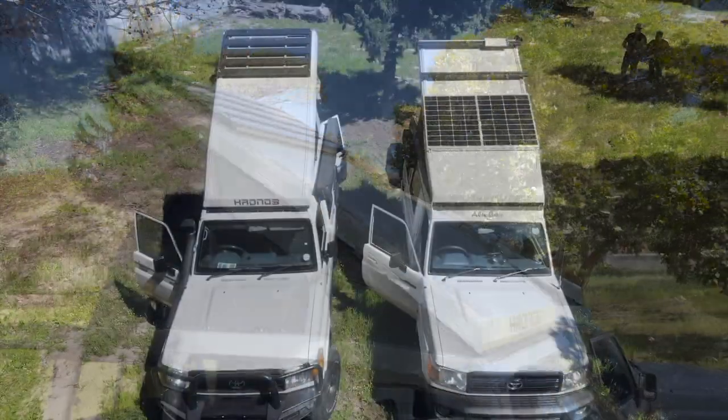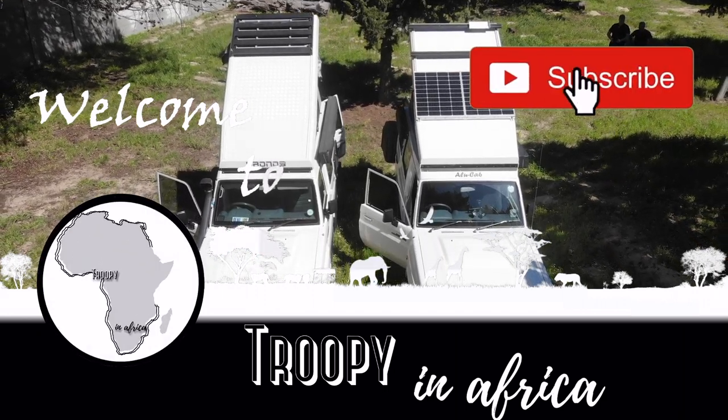Good morning. Tim from Troopy in Africa here with my friend Sean. He's a member of our Troopies in Africa group, and the two of us have been discussing the pros and cons of two roof conversions. You've got the Alucab Hercules on this side and the Kronos from Alu Innovations on that side. We're going to do a completely unbiased review by simply showing you the stats, measurements, and all those sorts of things so that you guys can make your call either way.